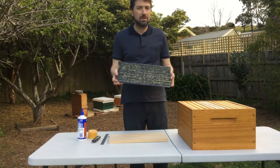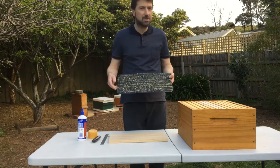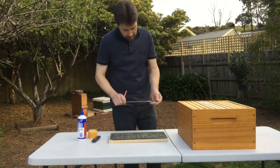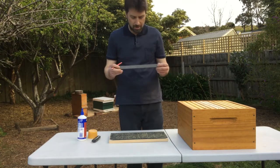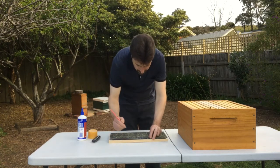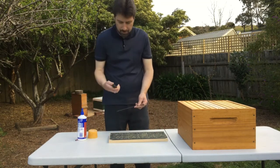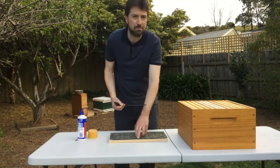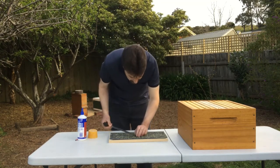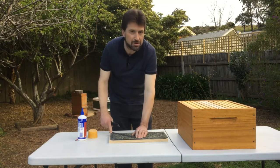Now we're going to cut off the bottom corners into the wedge shape. It's about 215 millimetres or eight and a half inches. Just measure halfway down the bottom of the foundation and then cut that with a sharp knife. We want to leave a bit of a tab on each side so that it'll fit in the bottom groove of the frame. Leave about five millimetres on the bottom and five millimetres on the top as well.